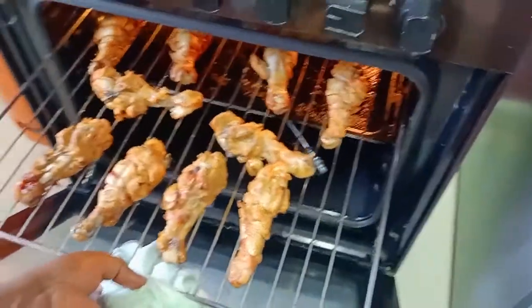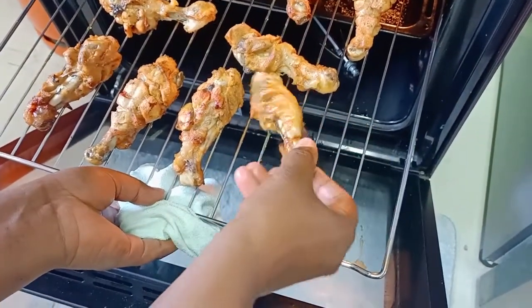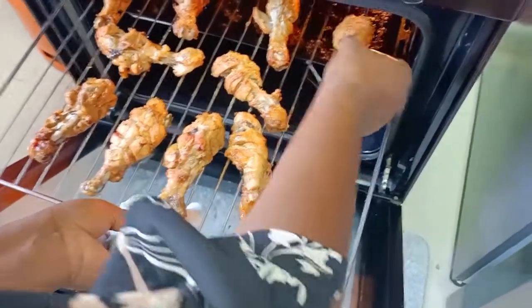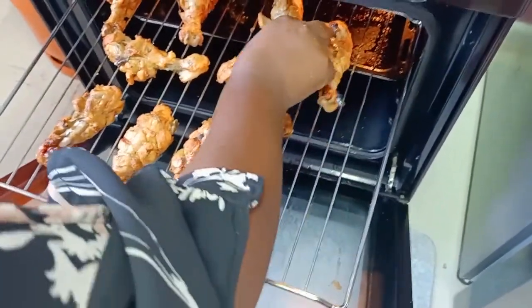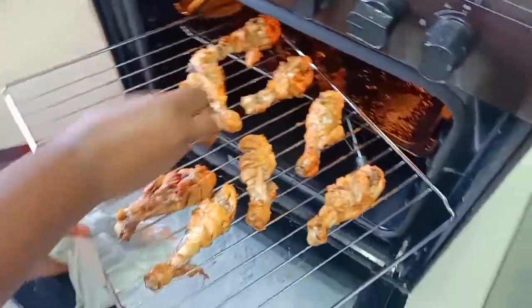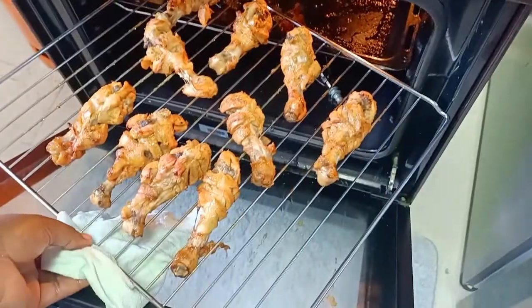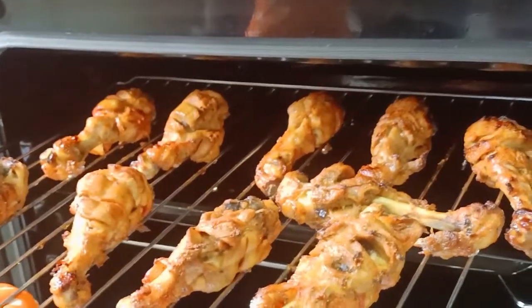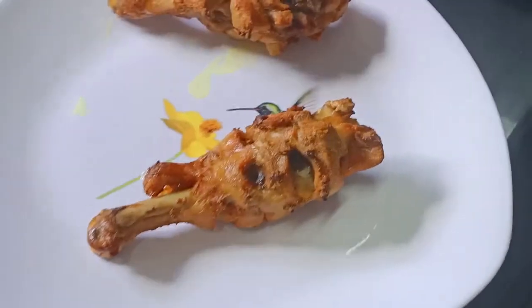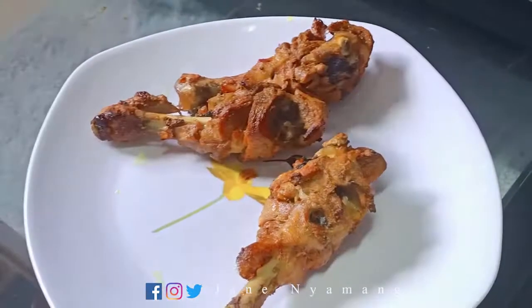We are checking on our chicken — what you want to do is just flip them. Guys, as you can see, our chicken is just ready, so we are going to remove them from the oven and we are going to feast on them!